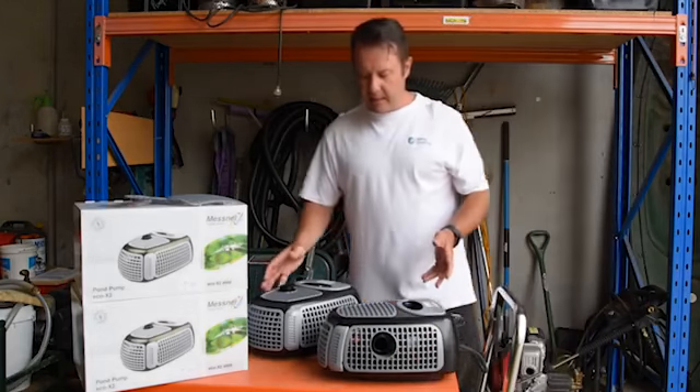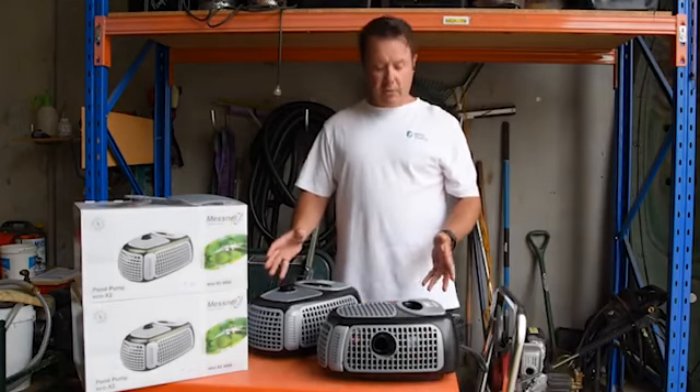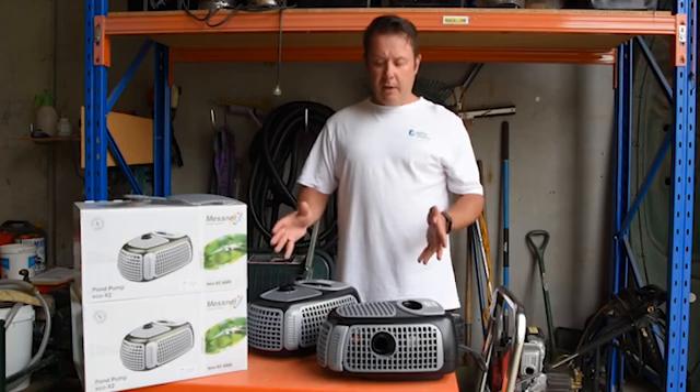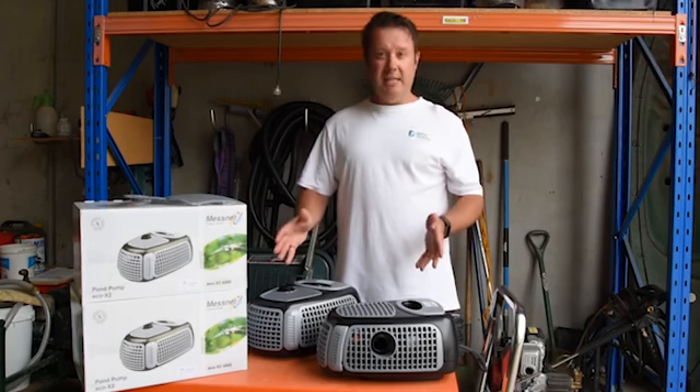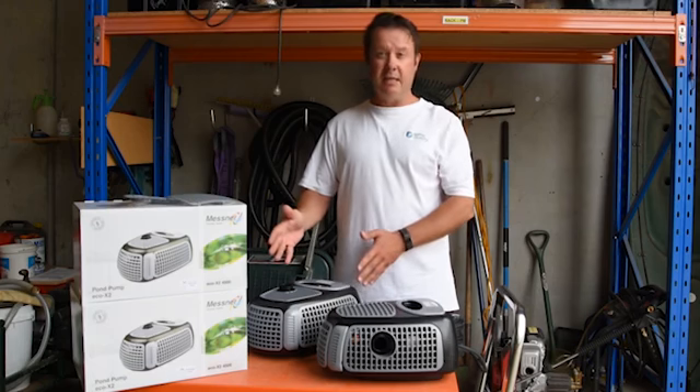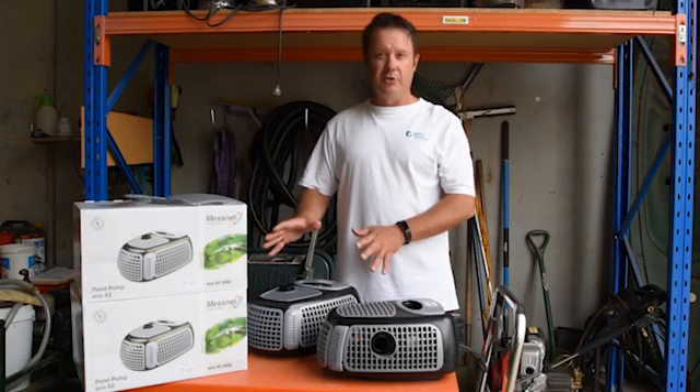Quite well made, very good design, very low power consumption, great for filters and waterfalls. If you want to buy a pump that's going to last you years and years — five-year warranty — and again it's not uncommon for these things to last 10 years plus. Mesna pumps: great choice.